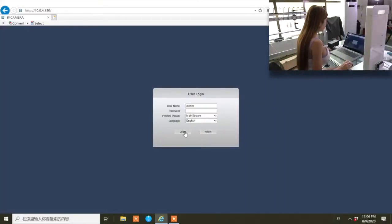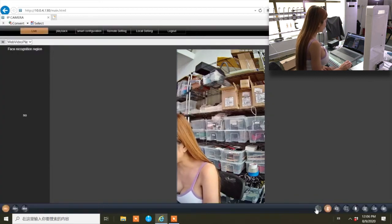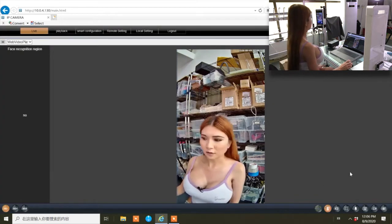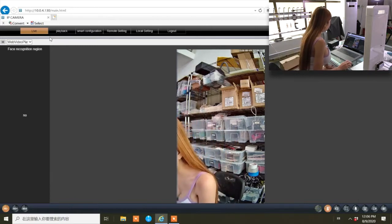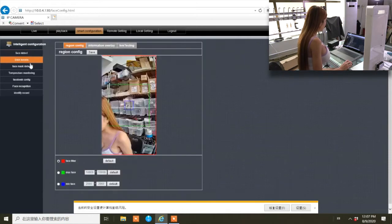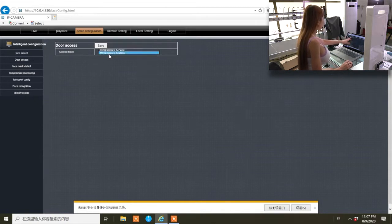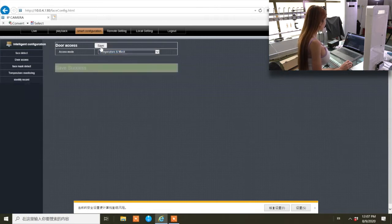Now we need to log in — there is no password. We just log in and it shows the live view of me. There are some settings on top; let's go into smart configuration. You can see face detected and door access. For this door access, we want to change the access mode from 'temperature and face' to 'temperature and mask,' and then we save this setting.